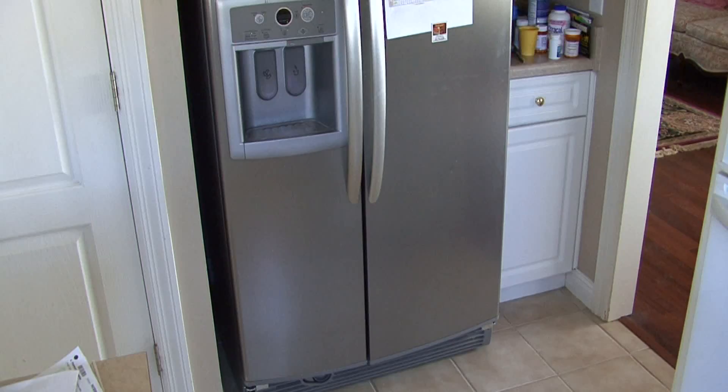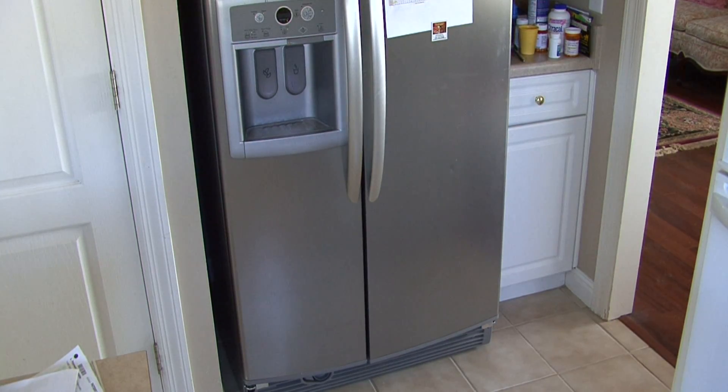So a lot more of the appliances and the electronics that we find in our house require actually more consistent, stable electricity and also more electricity. So these days the 100 amp service is really the minimum.